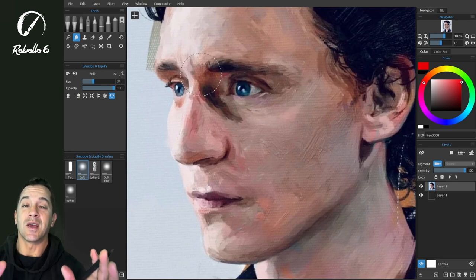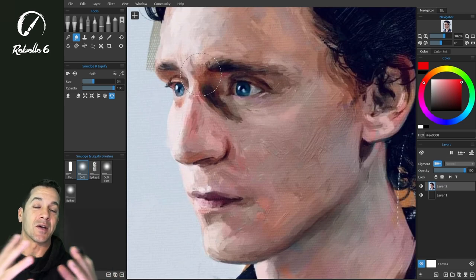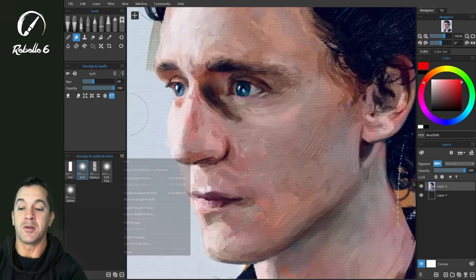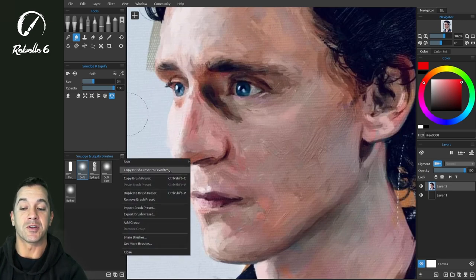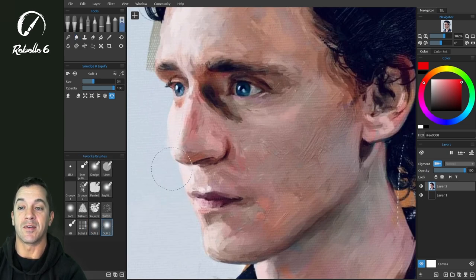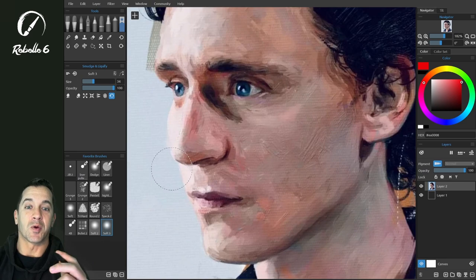Liquify is a tool inside of Rebelle 6 — it's not a separate window. You don't have to leave your canvas in order to make these adjustments, which is really cool. You can also save your smudge and liquify brushes as a brush preset. You can go over to your favorites and you have an option for liquify right there inside the favorites brushes.